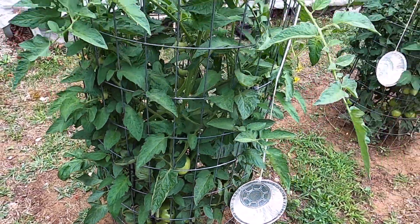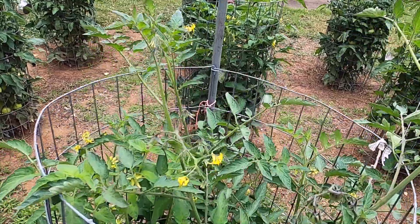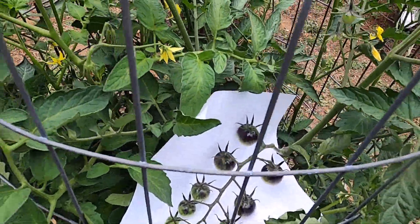Now what I want to show you on my Rutger tomatoes — I've got some white typing paper behind this so you can see it.